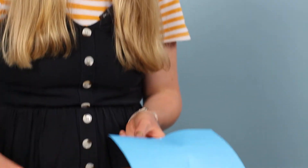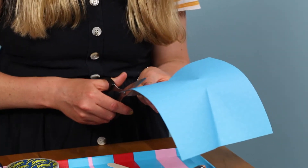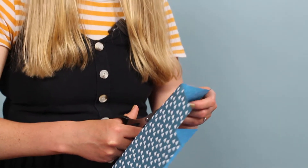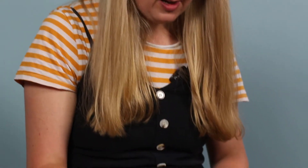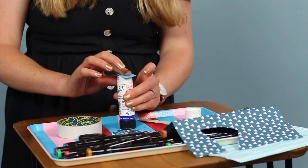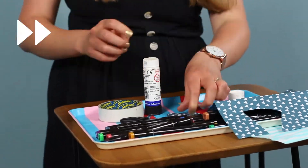Now I'm going to make her some clothes out of this paper. I'm going to use the blue side for the top. I'm going to cut a sort of triangle for a skirt — but obviously if you're making a boy you could do shorts, or a girl in shorts or trousers, whatever you want to do really. Get some glue, stick that on, and there she is — my little spoon person!